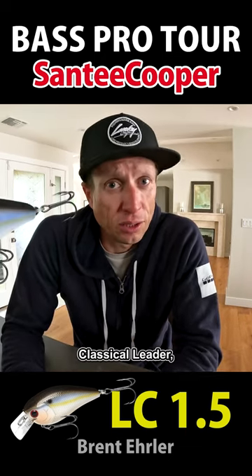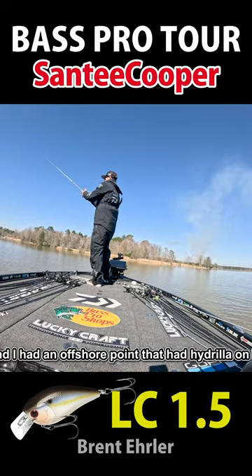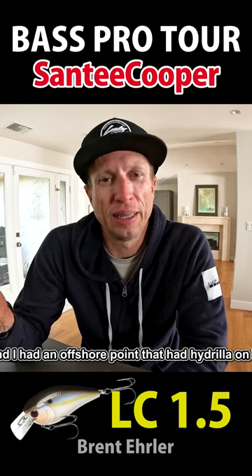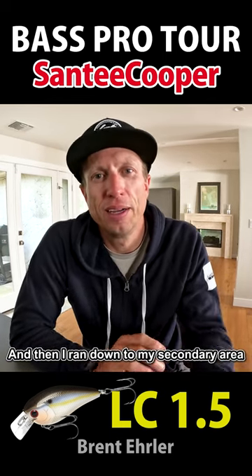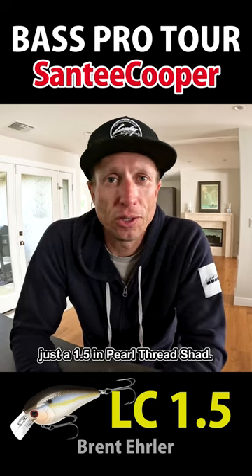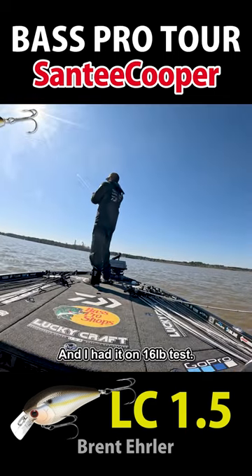I tried a classical leader, I tried a BDS1, I tried a 1.5. The water was stained and I had an offshore point that had hydrilla on it. I ran down to my secondary area and that's where I pulled out just a 1.5 in pearl threadfin shad on 16 pound test.